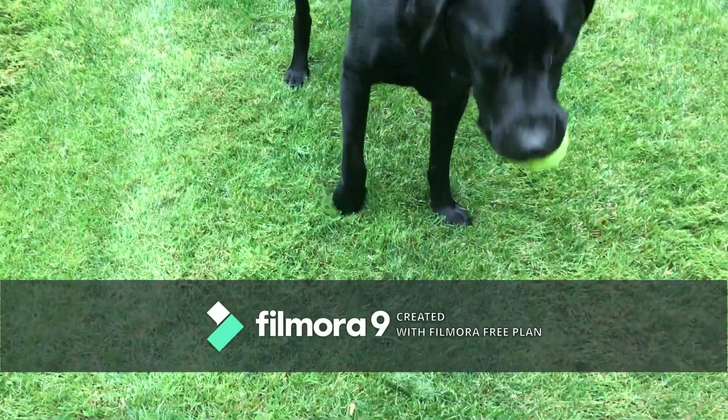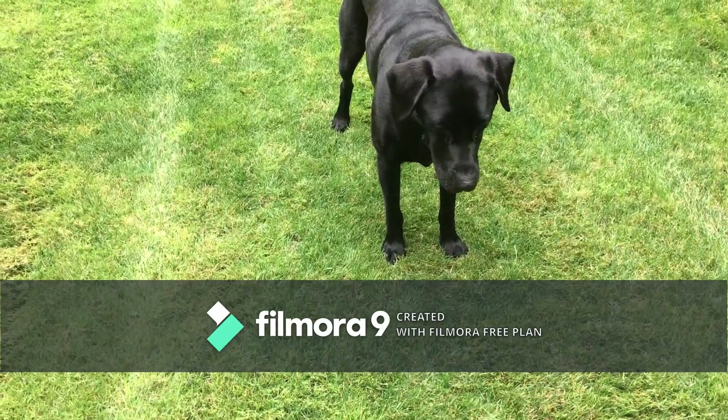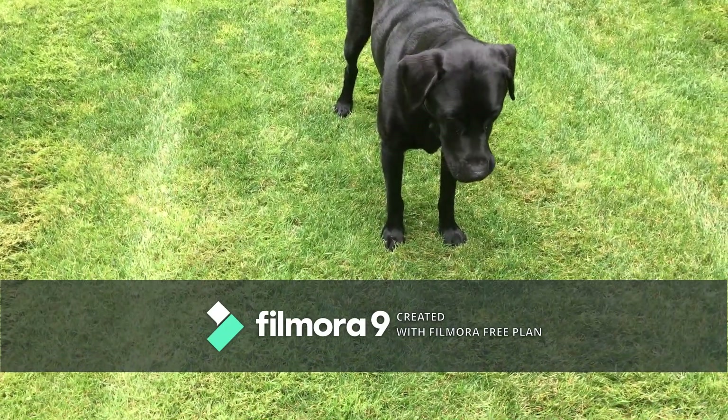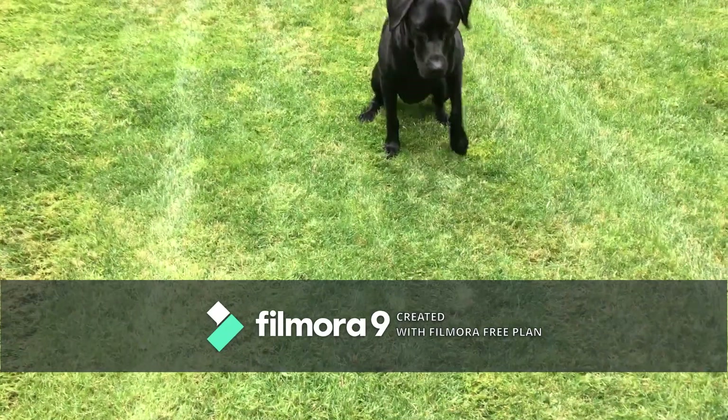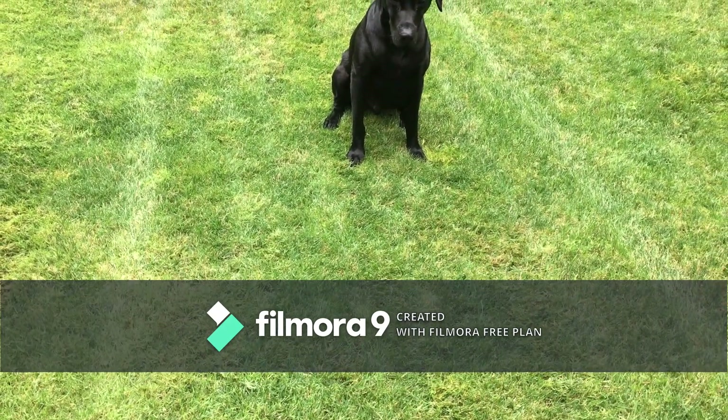If your dog drops the ball, please teach your dog to pick it up first, then work on this. You can use the phrase 'where's the ball?' — I like to use that a lot.